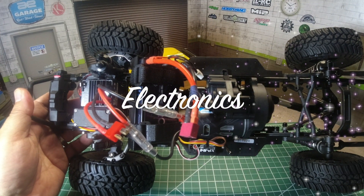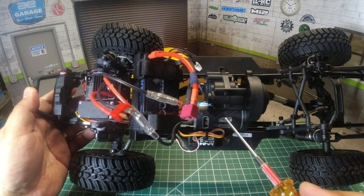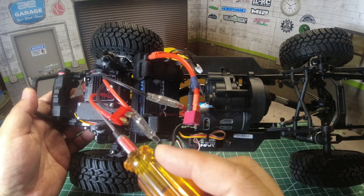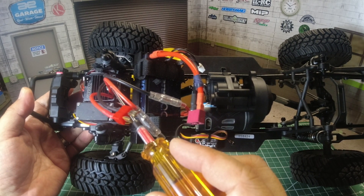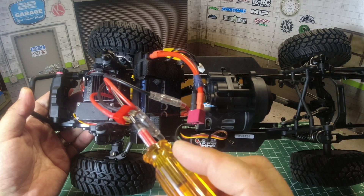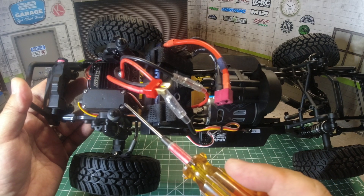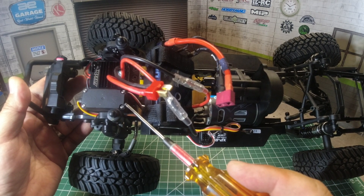As for the electronics, it comes with a 550 can size, 5-slot, 14-turn Reedy crawler motor. The 5-slot offers smoother action than 3-slot motors. For ESC, it comes with the SC480 brushed ESC, which is compatible with 2S and 3S lipos and comes with a Dean's T-style plug. It also comes with a Reedy 15kg servo rated at 173 oz per inch, which is fairly durable, especially for an RTR servo.